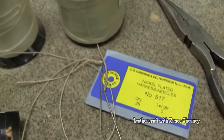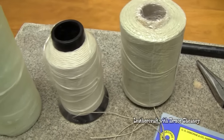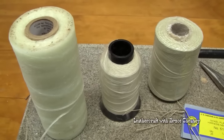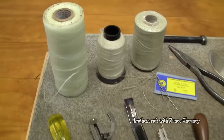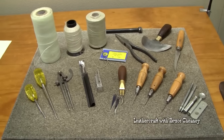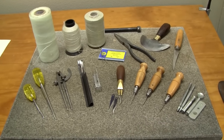You'll need some harness needles, and I've got a variety of threads — I use polyester, braided nylon, and flat nylon lacing tape, like I've done some demos on. So that is a really good starter set of leather tools for making knife sheaths, and you can add to it as you go.